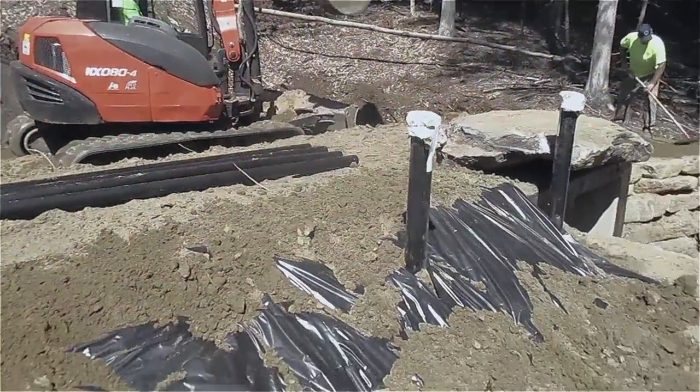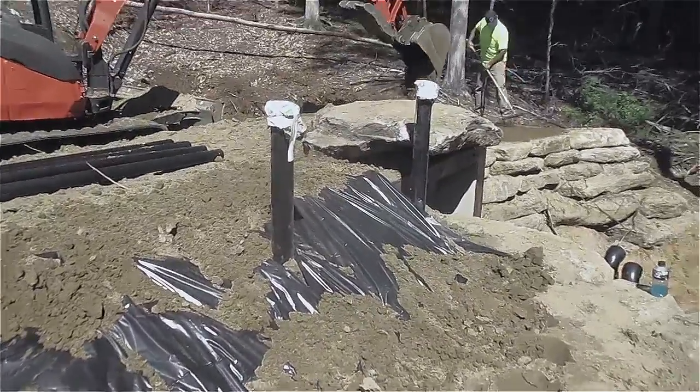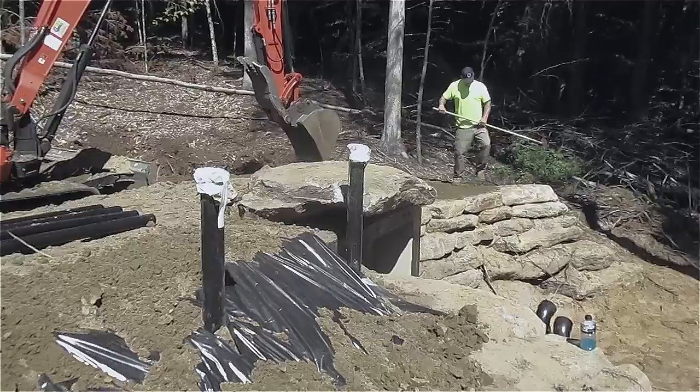Hey everybody, this is Praxis, and in this video I'm going to be sharing with you the process of putting together my light tubes that are bringing light down into my root cellar or my fallout shelter. I hope it's always just a root cellar, but it could be a fallout shelter also. The light tubes will bring nice, bright light into that space even if the power goes out, keeping it from turning black as a pit down in there.